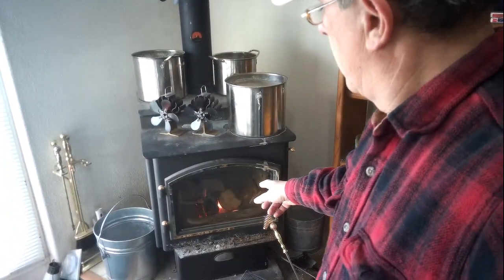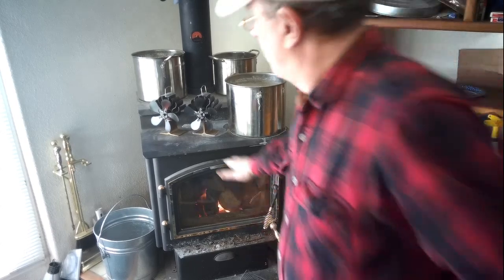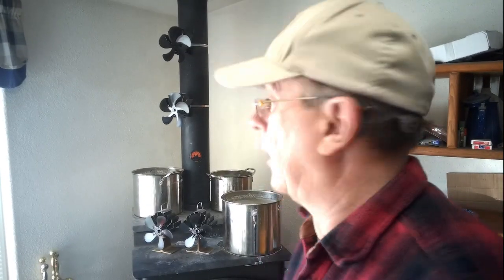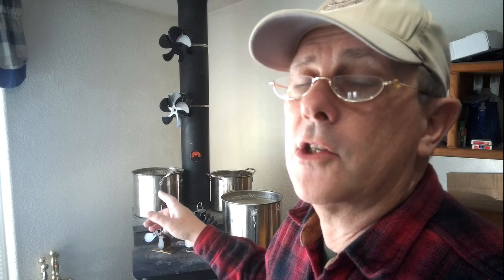I started the fire. The fire is just starting, so it's still fairly cold. I can still put my hand on here. It's going to take a few minutes. I'm going to go ahead and let it run here and we're going to see how long it takes for the fans to go.